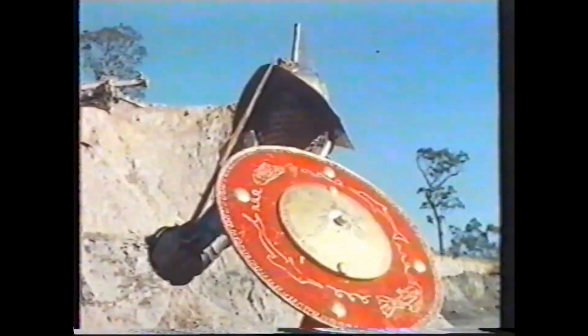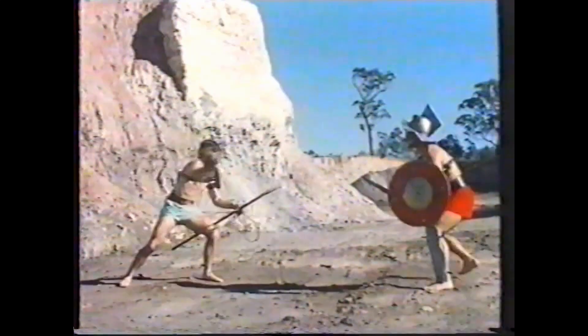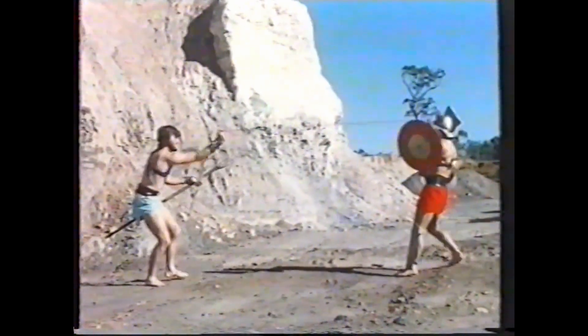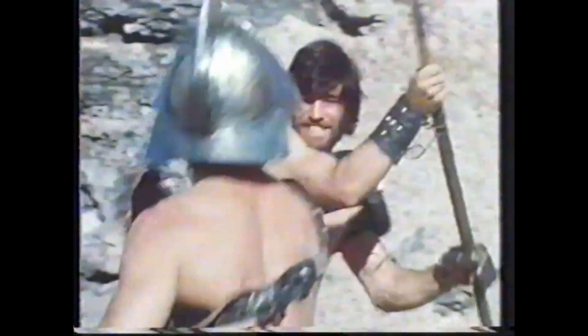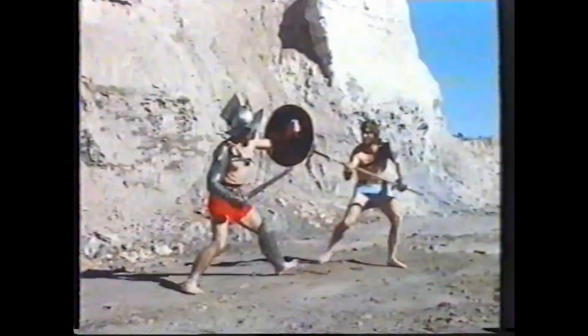Gladiator John Harris is a machinist. His brother Peter is a truck driver. They've researched and developed this recreation of a typical Roman gladiatorial combat from the first century AD. John is a marmillo — slower moving than his opponent, but more heavily armored.